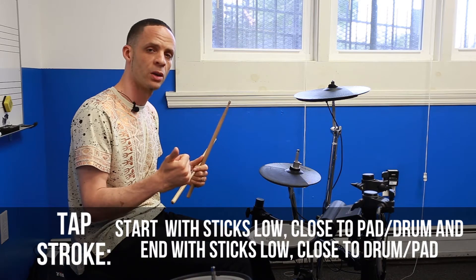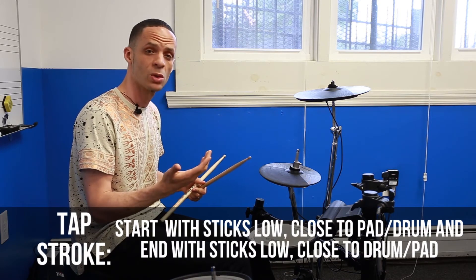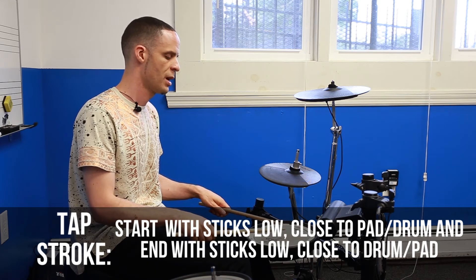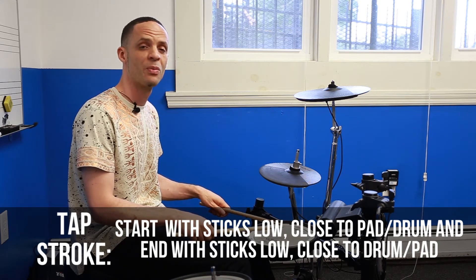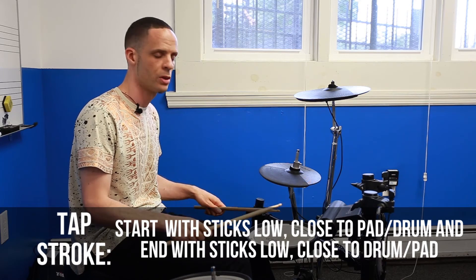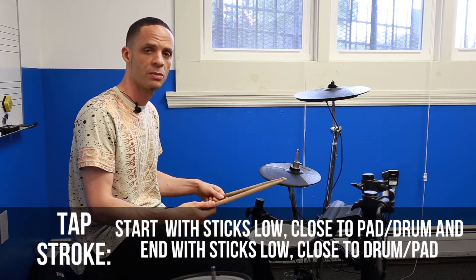The next stroke you're going to learn is called the tap stroke. The tap stroke is going to start low and it's going to end low. It's going to be really more for softer strokes, ghost notes, and lower dynamic sounds.